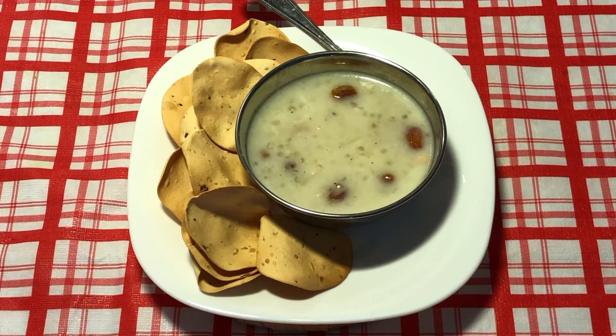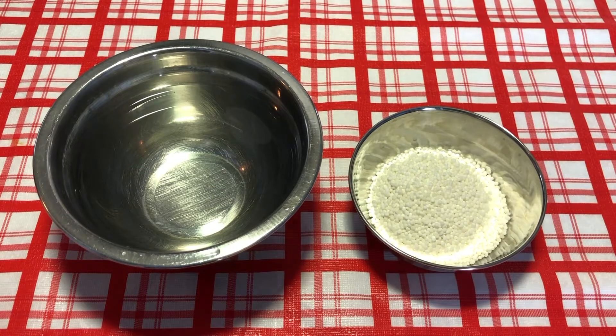Welcome to Friday Friendly Kitchen, dear viewers. Today's recipe, we are going to make payasam. There are three steps to it, so let's see all three steps. Let's get into the kitchen.